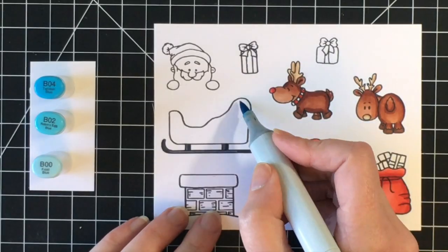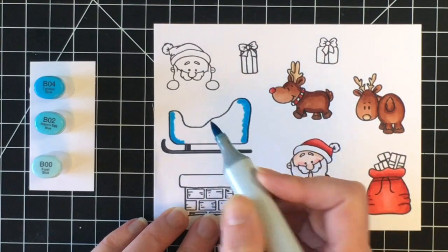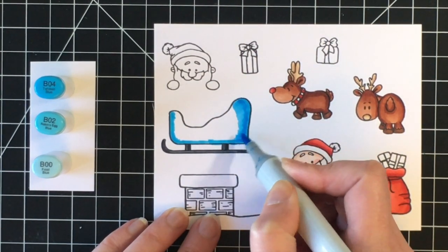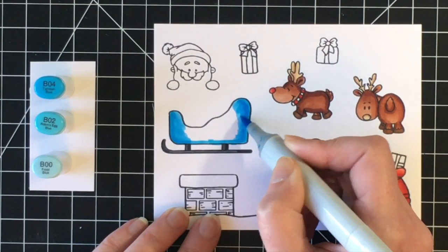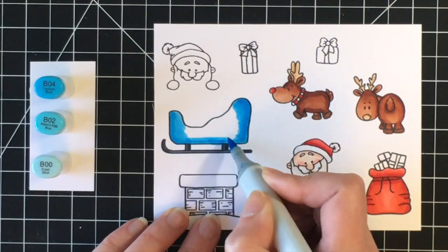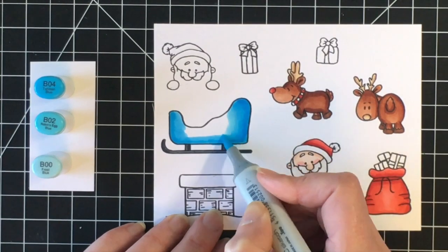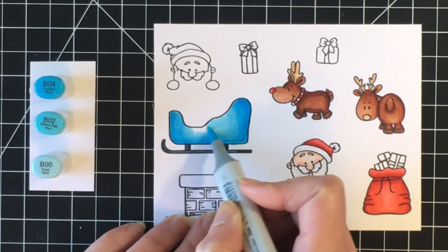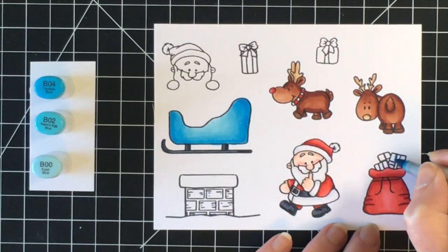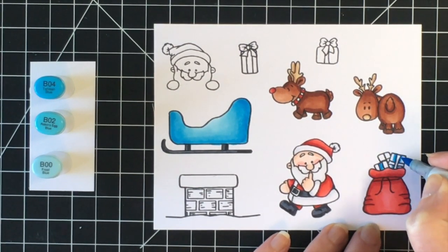I don't know if you can really tell that much on camera, but you can in person. I thought I'd switch things up and bring a pop of color into this scene card. I'm using B04, B02, and B00 to do a blue sled. Originally I thought I was going to do a little blue in the nighttime sky but I don't end up doing that — I still love the pop of color the blue gives. I'm also going to use this color combination on some of the gifts, and then bring in some greens for the rest of the gift packages.